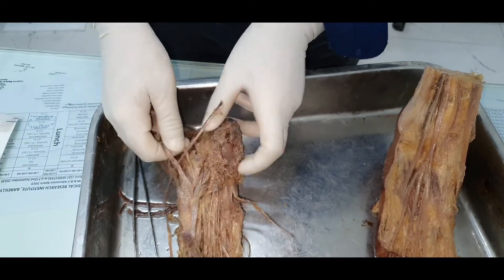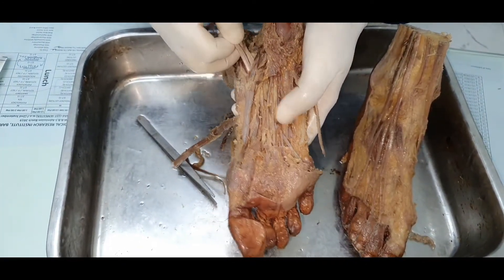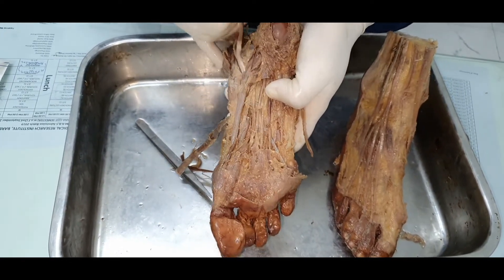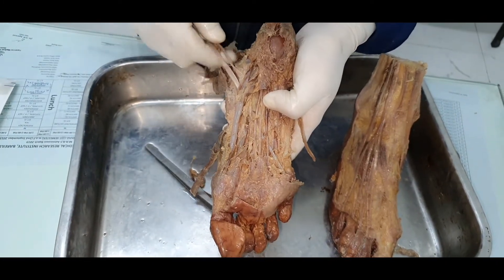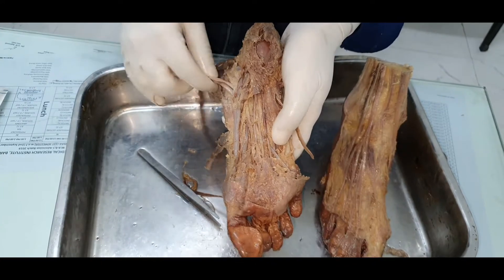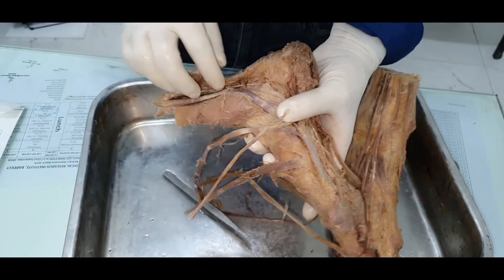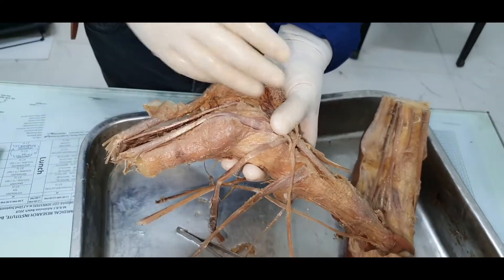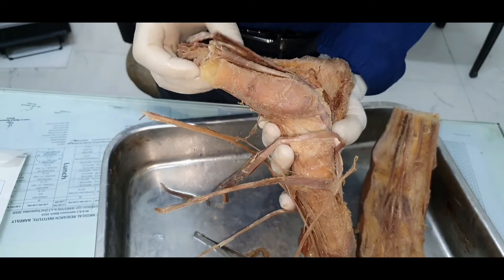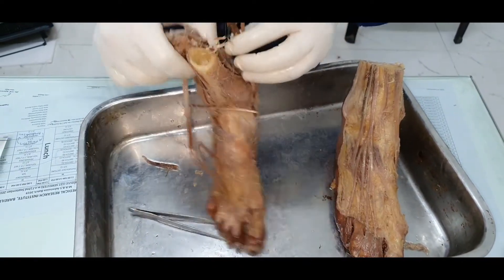You can confirm muscles by pulling their tendons. When I pull this tendon, you can see it is stressed toward the digits — so this is flexor digitorum longus, which has been split into two portions. The posteriormost tendon emerging beneath the flexor retinaculum is flexor hallucis longus, coming from the fibula side.